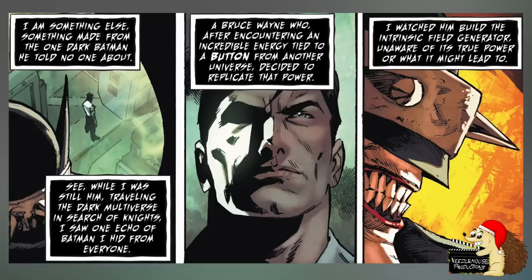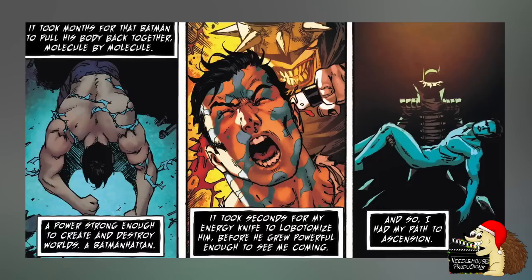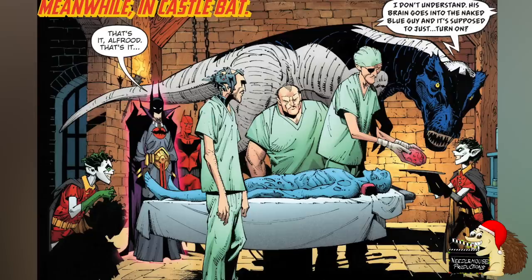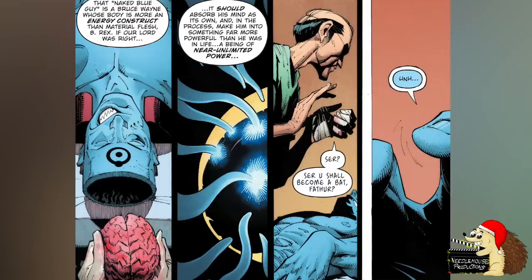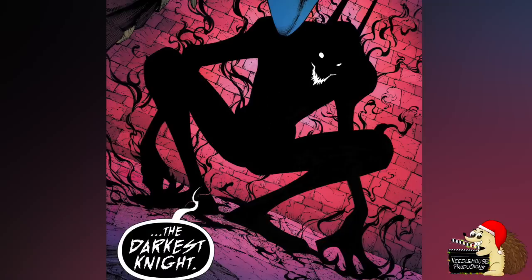Previously, he had come across the most powerful version of Batman in the Dark Multiverse — a Bruce Wayne who had encountered the energy of Dr. Manhattan and decided to investigate this power further, so he began recreating the experiment. The Batman Who Laughs intervened to make sure that Bruce Wayne was exposed to the radiation in the same way that Dr. Manhattan was, transforming him into Batman Hatton. The Batman Who Laughs then waited until Batman Hatton was able to reconstitute his body, and at exactly the right moment stuck an energy knife into his head, essentially making him brain dead. He then stored his body away to use at a later date. So when the Batman Who Laughs died, his minions were under strict orders to put his brain into Batman Hatton's body — giving him all of Dr. Manhattan's powers and making him a god. The Batman Who Laughs then changes his name to the Darkest Night and changes his body to represent this.